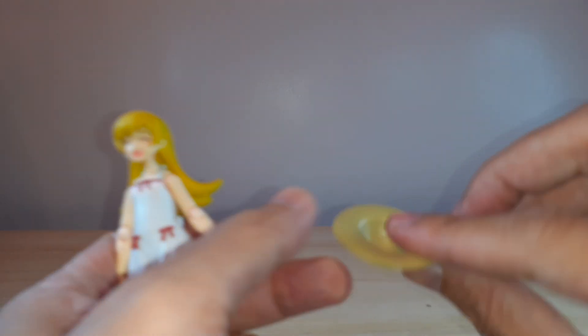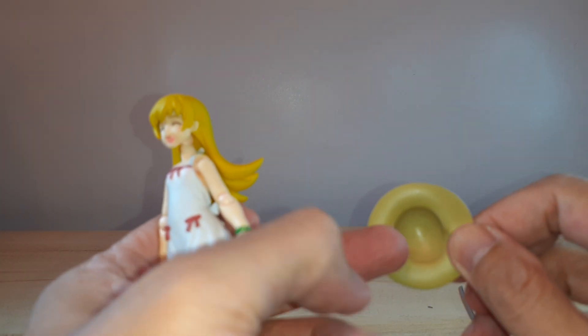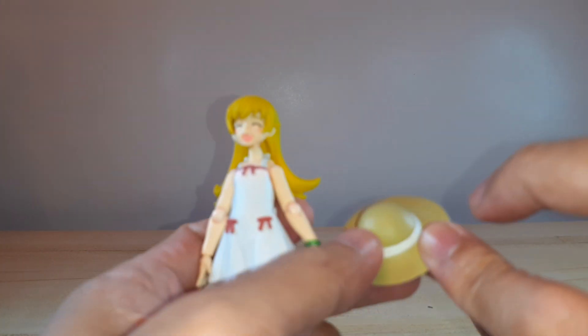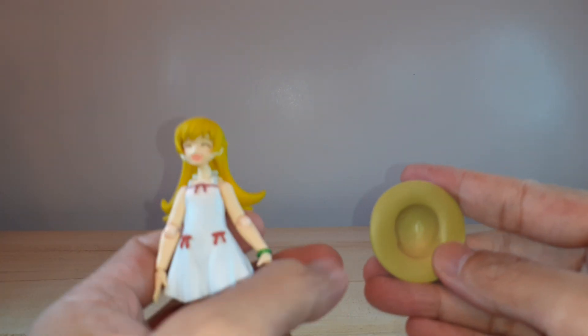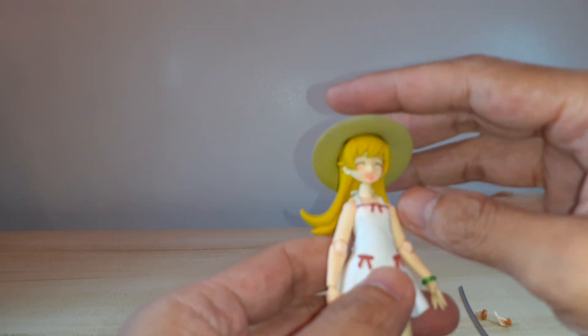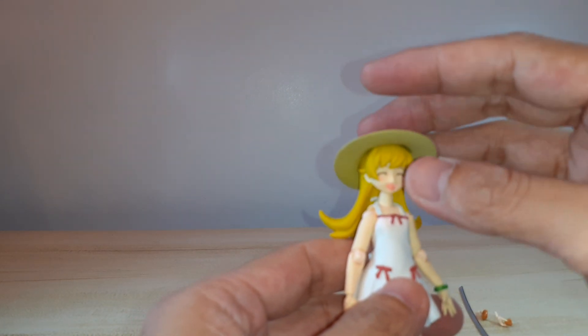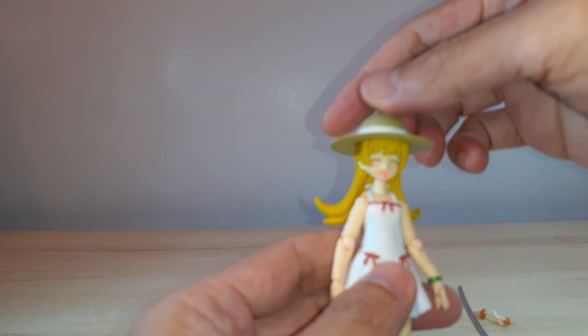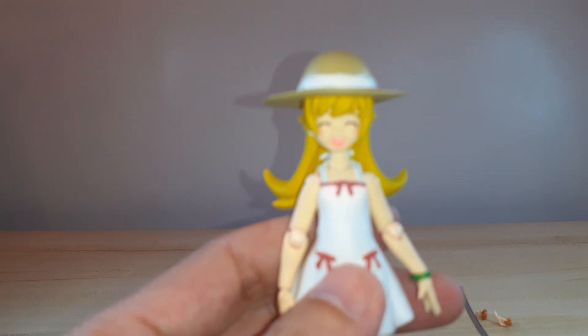For the hat, it's solid plastic. There's some groove there — you can put it on like that.